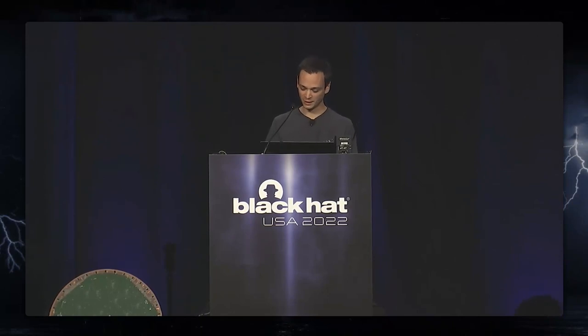Hi. Good morning, everyone. Thanks for the introduction. Let's dive in immediately. So I think everyone knows this talk is about Starlink.